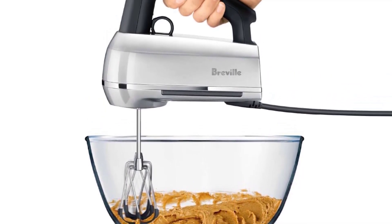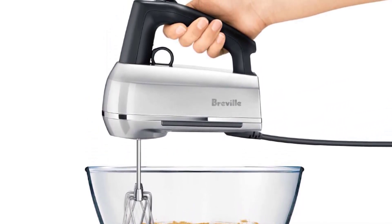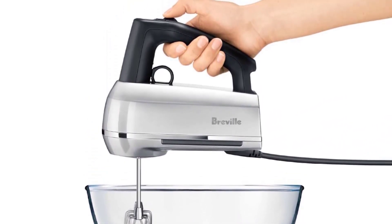We love that it includes additional accessories like dough hooks, balloon whisks, and a snap-on case to keep things organized.